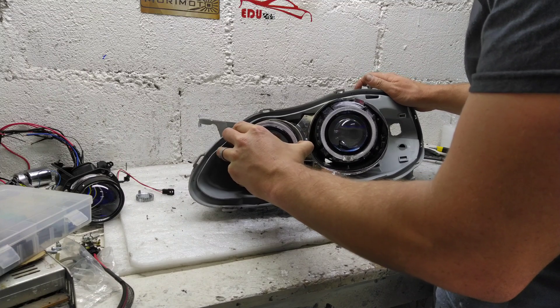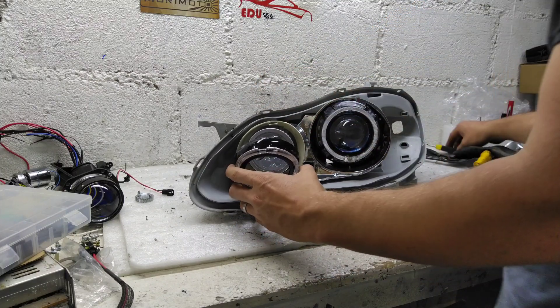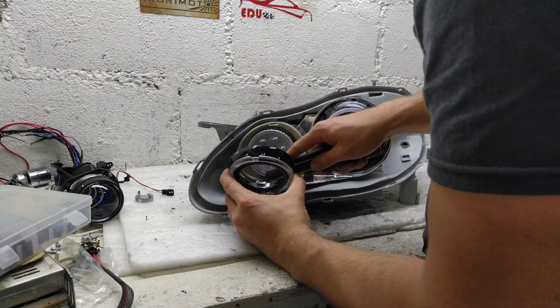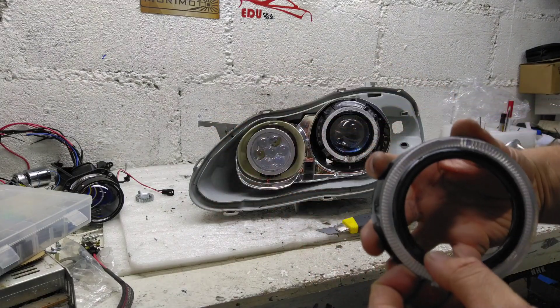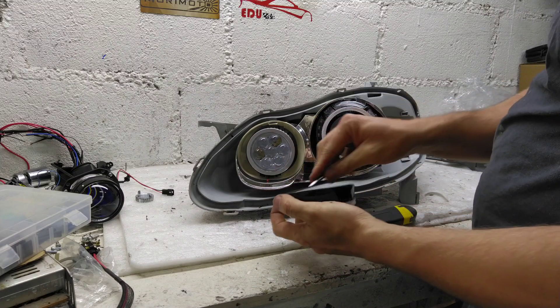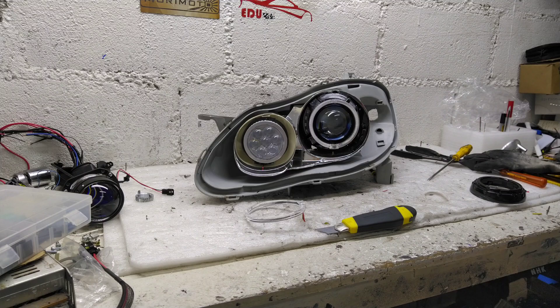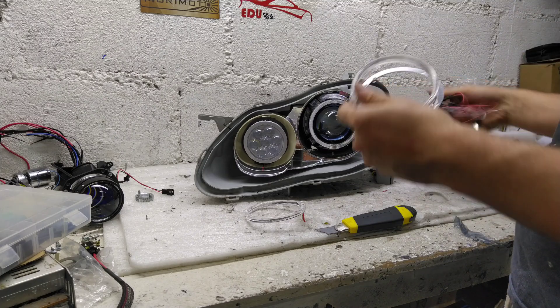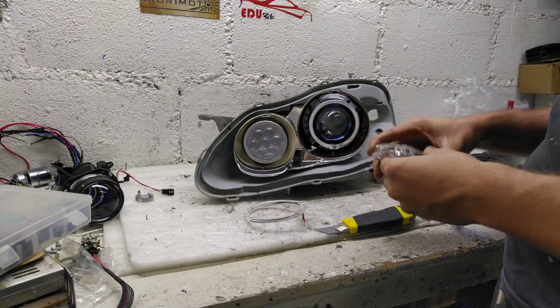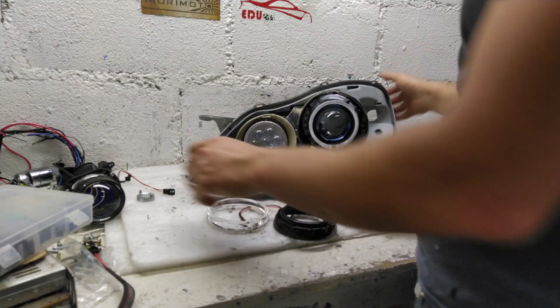Vou tirar esse projetorzinho. Como é tudo LED, ele é bem frio, geralmente nem passo cola epóxi. Aqui também vou aproveitar pra fazer um upgrade nos ends. A gente conseguiu uns ends até mais fortes do que esses aqui. Eles estão funcionando 100%, e a gente vai fazer um upgrade desses ends — colocar um end mais forte. Na época que eu montei esse farol eu não tinha esse end tão forte. Esses já são bem fortes, mas esse aqui ainda é mais forte.